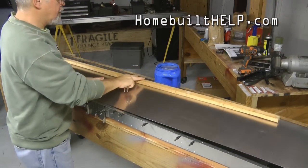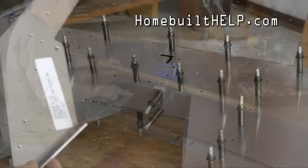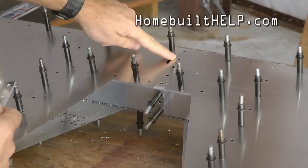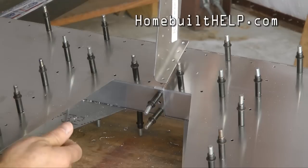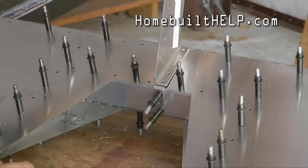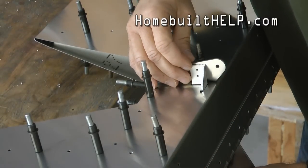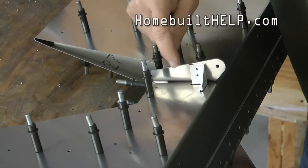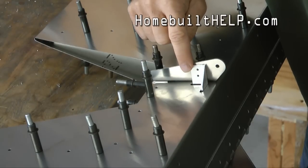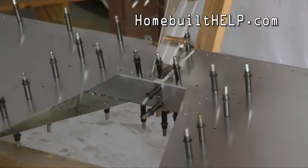I'm going to start by Clicoing the spar up front. This will be located along the top up here, right like this, and we'll go ahead and Clico this in place. It will slide down. Our goal is to match this up with the horn so that our corner is not above the edge, but as close as possible. We'll also remove the center channel.